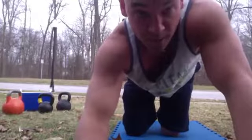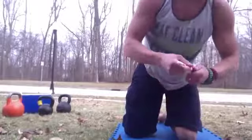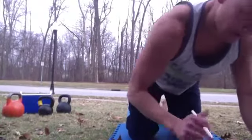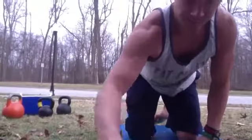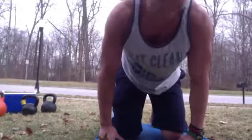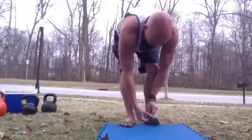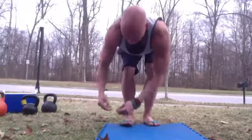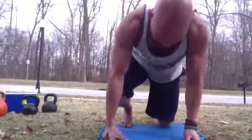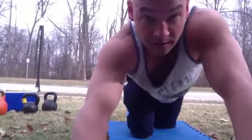Good job! Catch your breath. We've got a three-minute rest and then we'll start over with set two. Remember to keep track of those rounds — I got eight, I believe, if I was counting right. Almost there — one more set and then we'll finish it out. With Metcons, you can always come back and try to beat your score. Two more minutes of rest — get that water, walk around.